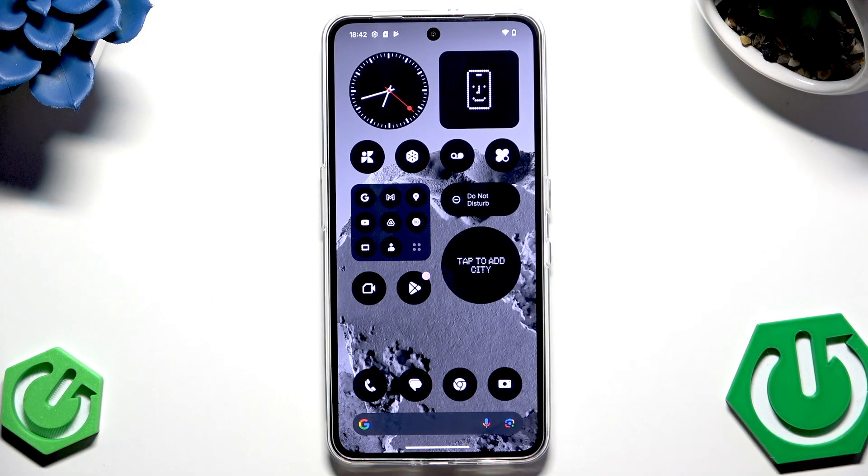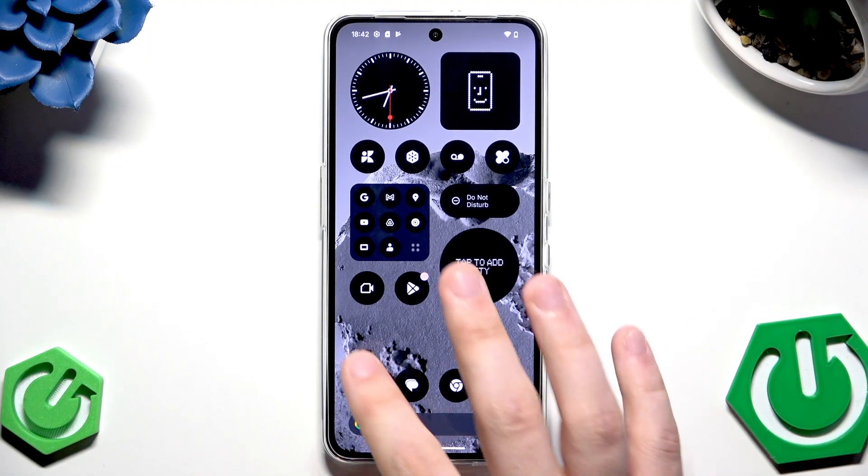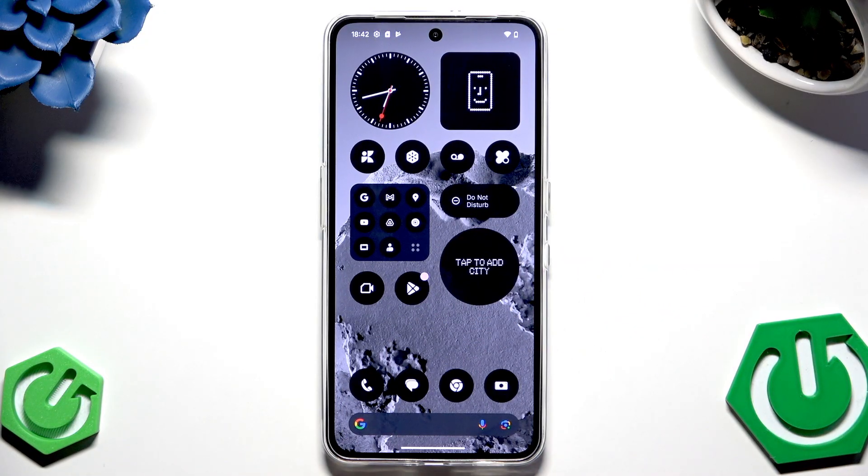Let's begin with the first method, which is by using Find My Device. For a moment let's pretend this phone isn't locked, but remember you have to use another device because this device will be locked. So everything I show you in the first method you need to do on another device — keep that in mind.